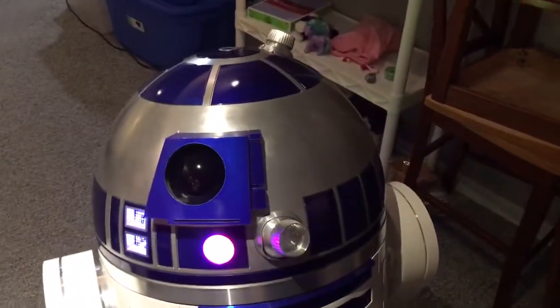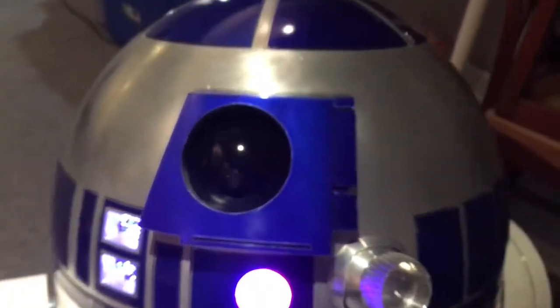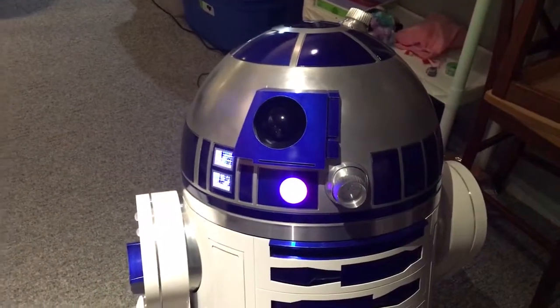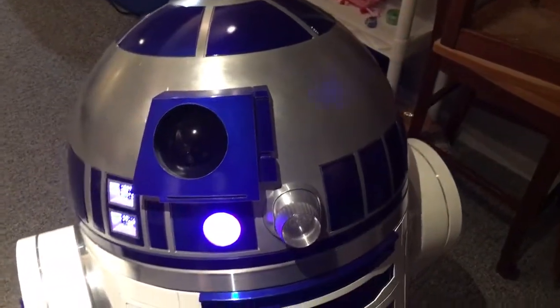We've taught R2 some facial recognition because we have our little camera there in the eye. I'm going to take this phone away and he can see my face — he's going to react.